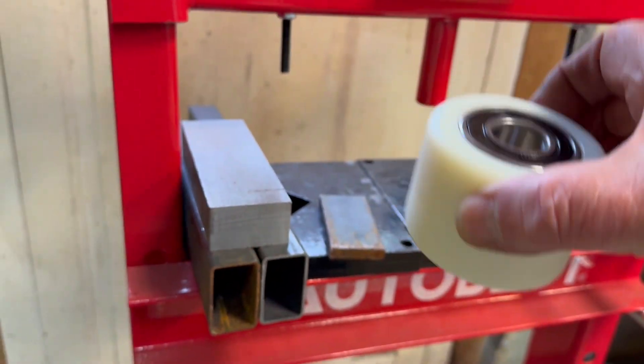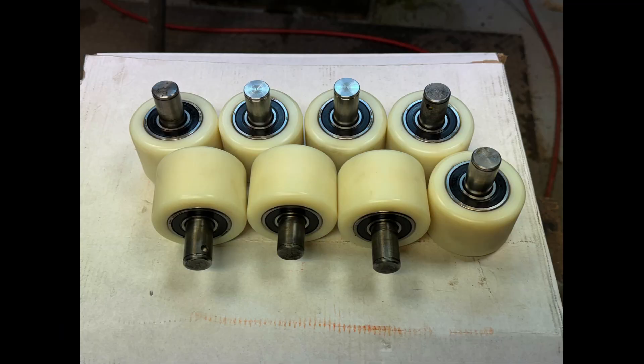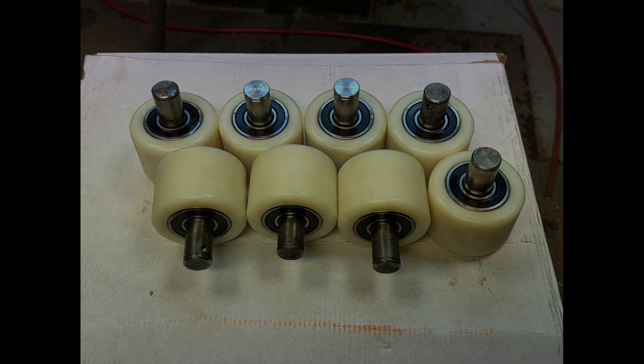There we have it. Here we have all the rollers completed with their spindles fitted and ready to go to the client. Hope you enjoyed the video — thank you very much for watching and look out for more videos in the future.